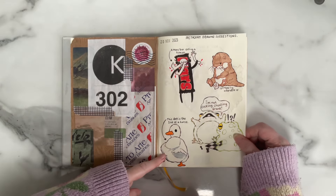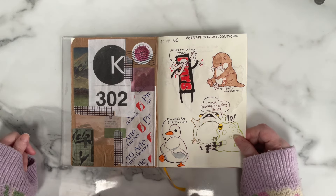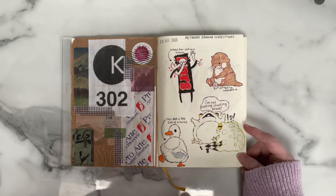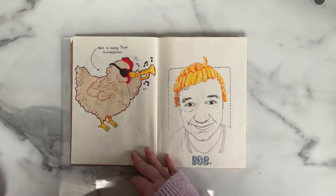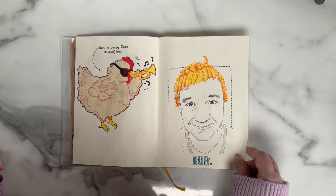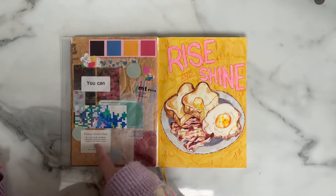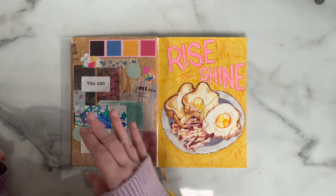I reached out to my followers on Instagram to give me drawing prompts for a couple of pages because I was kind of stuck as to what to do. I got some pretty good ones: a horse-sized duck, two frogs playing chess, an otter, a Mars bar eating a human, a trumpet jazz chicken, and Bob Mortimer in his cheesy puff wig. Long live Bob Mortimer — we love him.